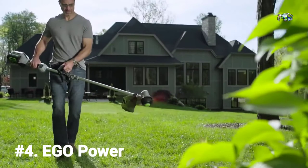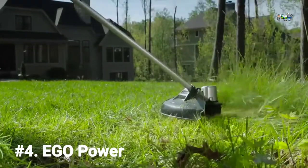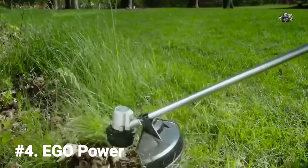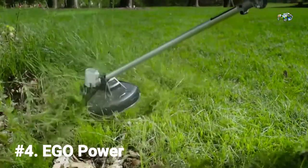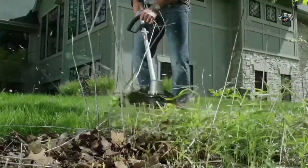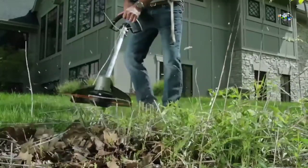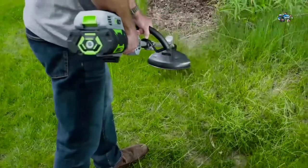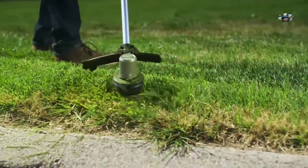The EGO 56-volt Power+ 15-inch brushless string trimmer delivers the ultimate in power and cut capacity. An all-new brushless motor produces 5,500 RPM of cutting power, clearing even the most aggressive overgrowth, weeds, and brush with ease. It's fueled by the industry's first and most advanced 56-volt lithium-ion battery, giving you up to 45 minutes of runtime.